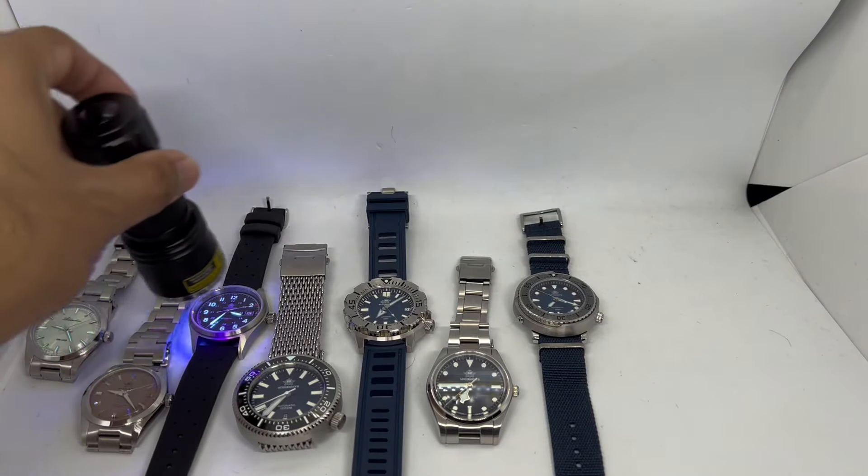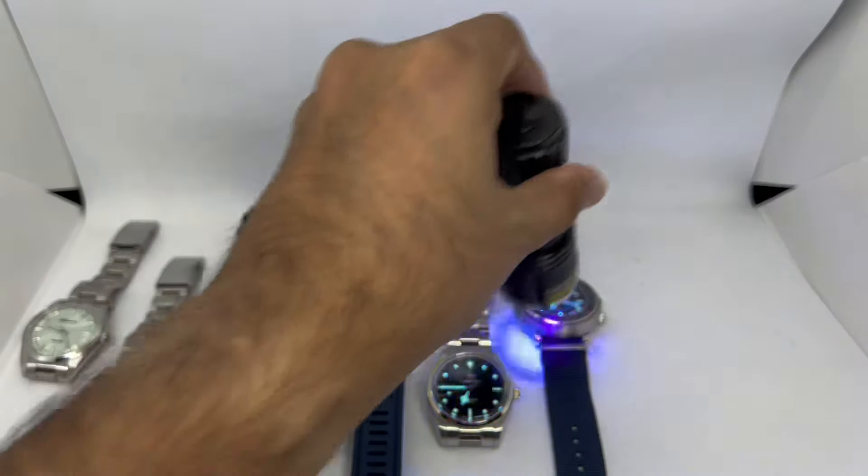Let's do the obligatory lume shot — charging all the watches before shutting off the lights. Even the dress watch AD2066 shows excellent BGW9 Super-LumiNova. The lume is one of the main reasons I prefer Artist Dive over other budget AliExpress brands. If you were to buy a Pagani Design for the same money, you would not get lume this good. I only have two Pagani Designs in my collection for that reason. I'm a bit of a lume junkie, and Artist Dive consistently delivers excellent lume across their lineup.